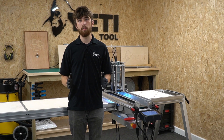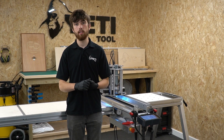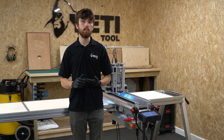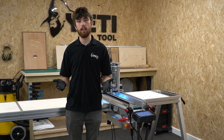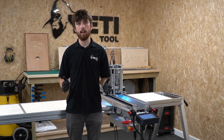SmartBench needs to be homed and squared before it can do anything else, so it's important that you understand what these procedures are and how to carry them out. Homing and squaring are separate procedures but they do affect each other and often need to be carried out together. In this video we'll take you through the key principles of both and how to carry them out.